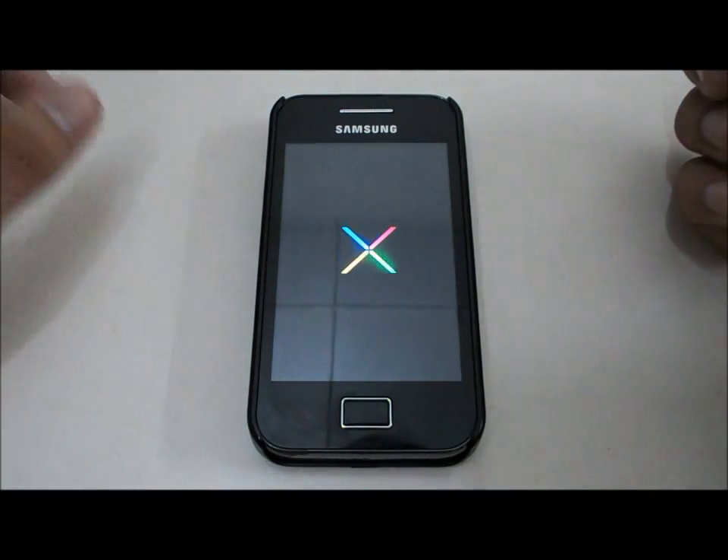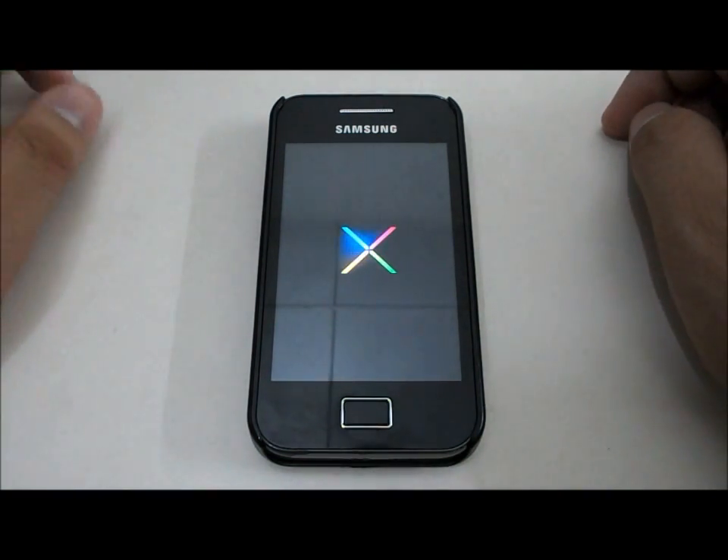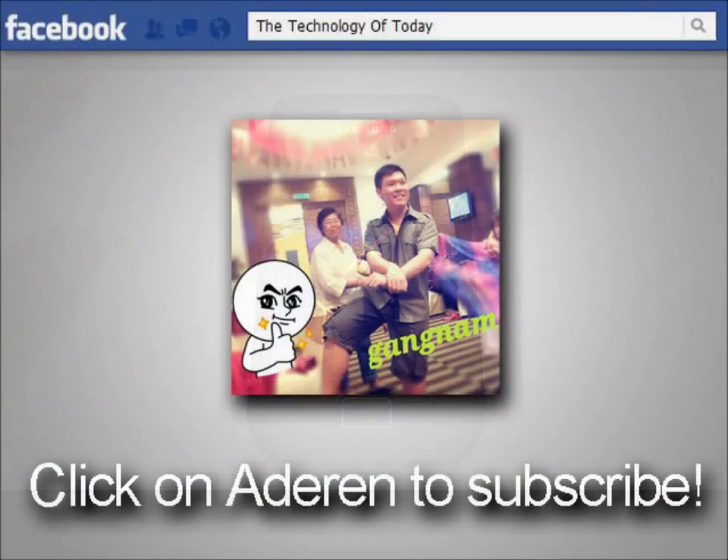I've changed the system boot animation. I think that's it, guys — hope you like this video. Please hit the like button and comment down below if you have a problem. I will see you in my next video. This is Edwin here from Technology Today.